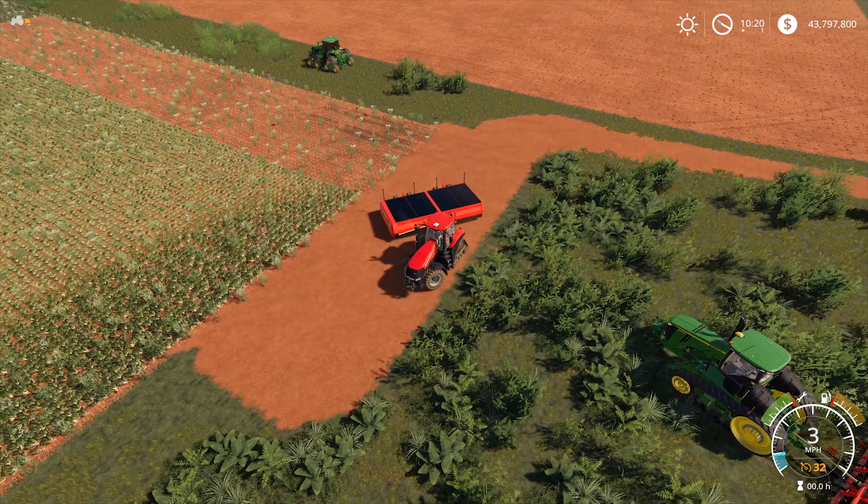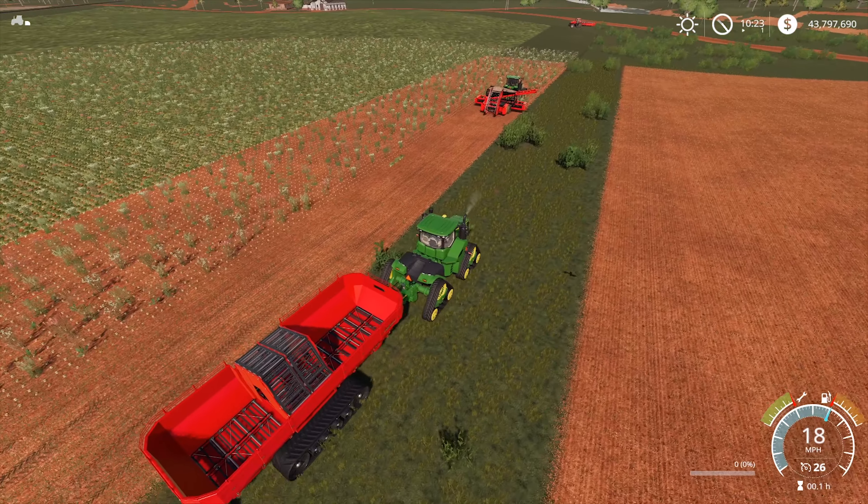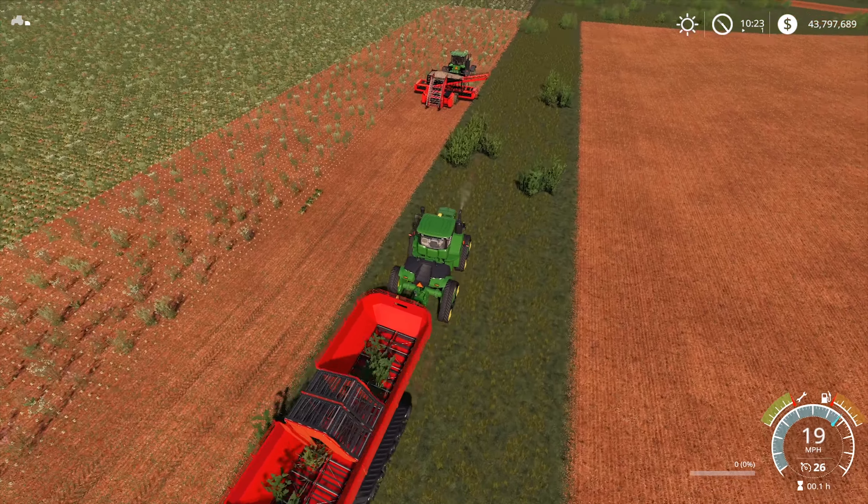I guess it's time to talk about the elephant in the room. This is the custom modding 9RX, and on it we have an Amity cart. But it's not from the same mod producer, and it doesn't look like she's going to actually work. This is something I had not tested. I cannot move the arm up or down at all — I cannot adjust the height of that, which is kind of a bummer.